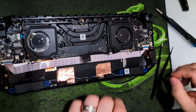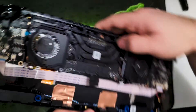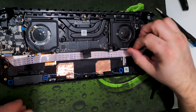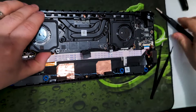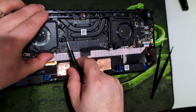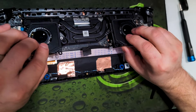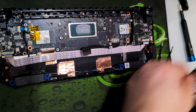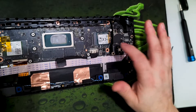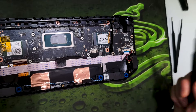There we go — one fan disconnected. I just want to make sure I'm grabbing the plug and not the part that the plug plugs into. This whole thing should actually pry off now — there is thermal paste under here. There we go, so that's what was holding on, and now this lifts out.